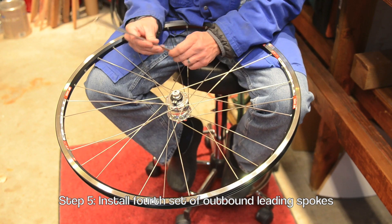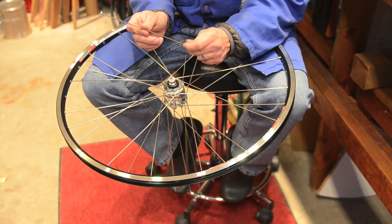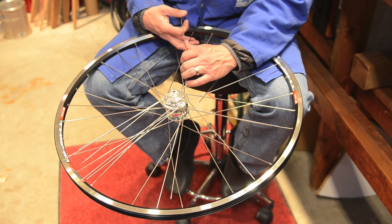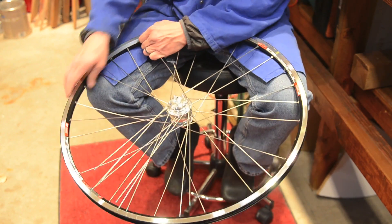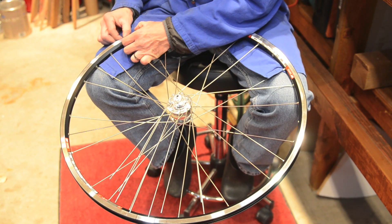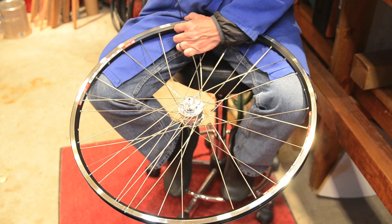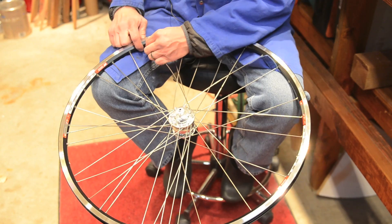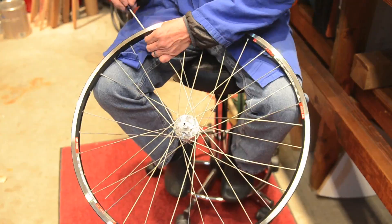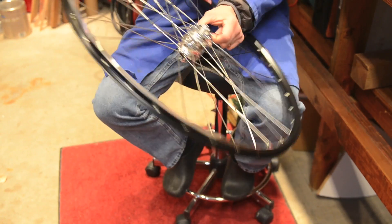Install the fourth set of spokes just like this. There's only one spoke hole left to insert it into. And that's it — the wheel's laced.